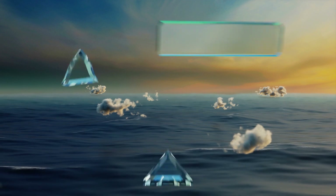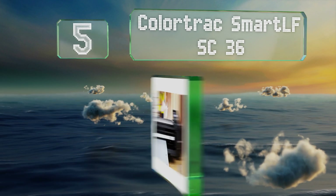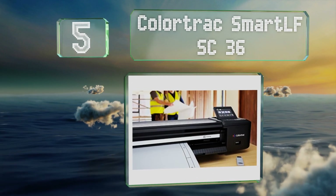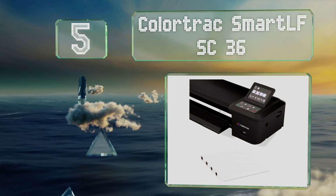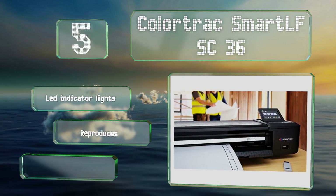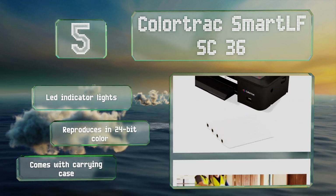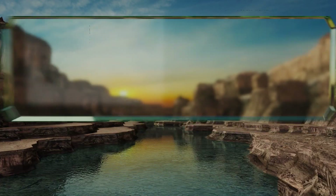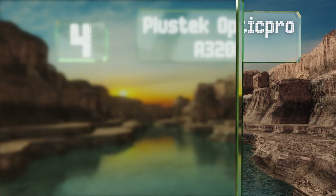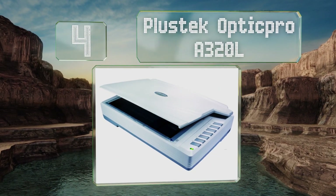Halfway up our list at number five, the Colortrack Smart LF SC36 is designed for professional applications. It's a self-contained system that doesn't require a separate computer. It's equipped with LED indicator lights and comes with a carrying case, and reproduces in 24-bit color.